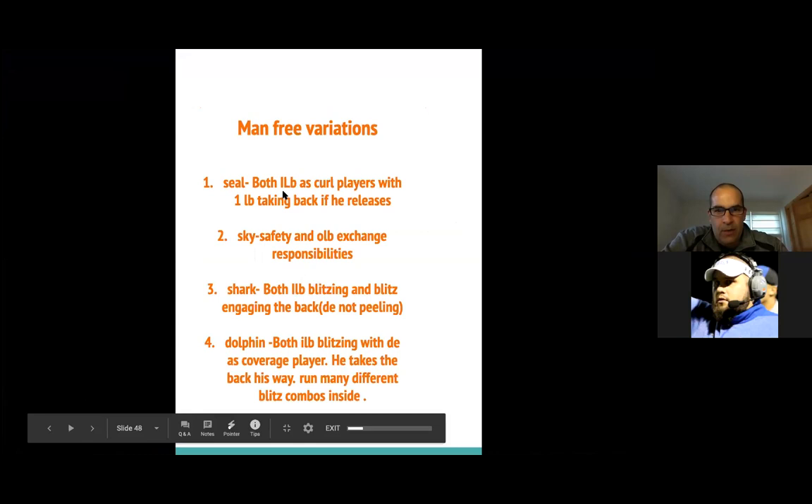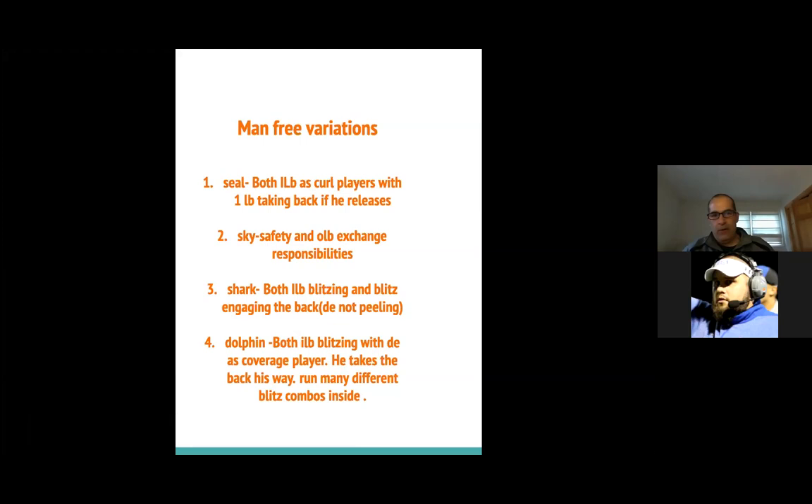Now we have two variations I'm going to talk about first: our CO and our Sky. Both of those are just four-man rushes where we play it with different rules. CO — both inside linebackers are curl players, with one linebacker taking the back if he releases. And then with Sky, the safety and the outside linebacker will exchange responsibilities.